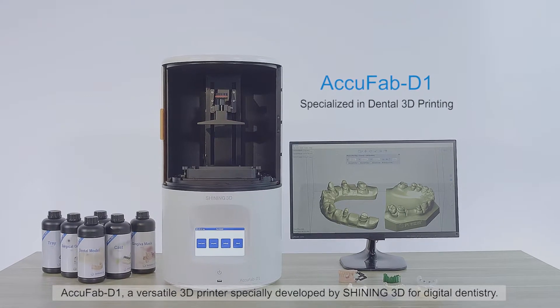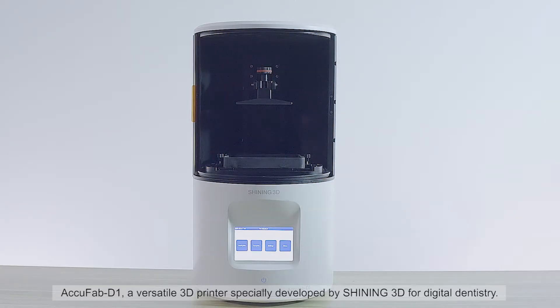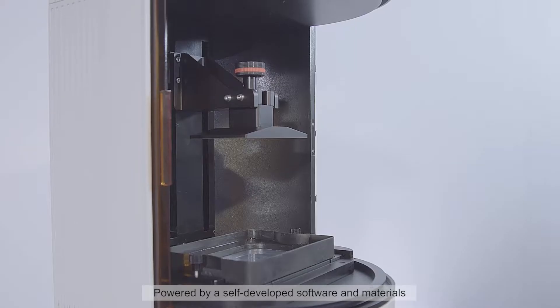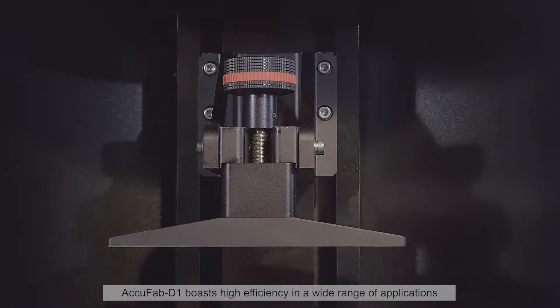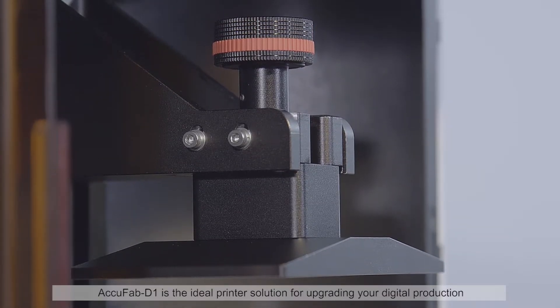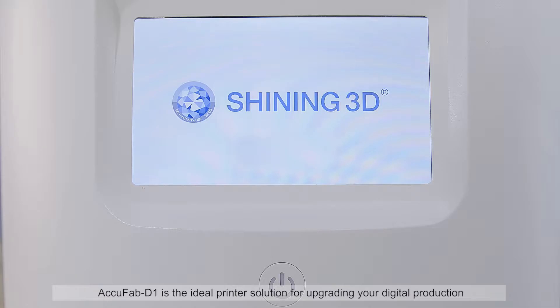AccuFab D1, a versatile 3D printer specially developed by Shining3D for digital dentistry. Powered by self-developed software and materials, AccuFab D1 boasts high efficiency in a wide range of applications. AccuFab D1 is the ideal printer solution for upgrading your digital production.